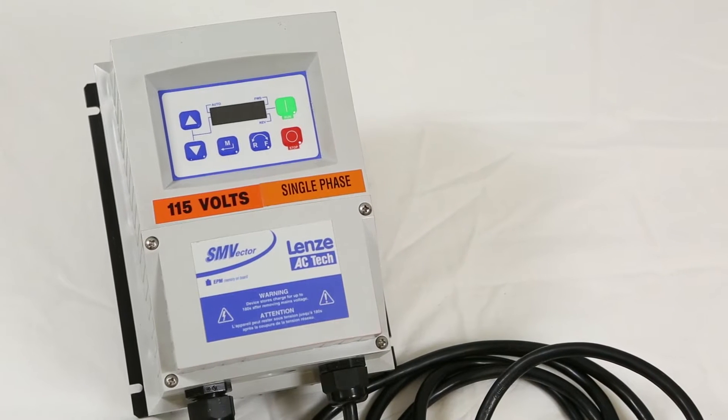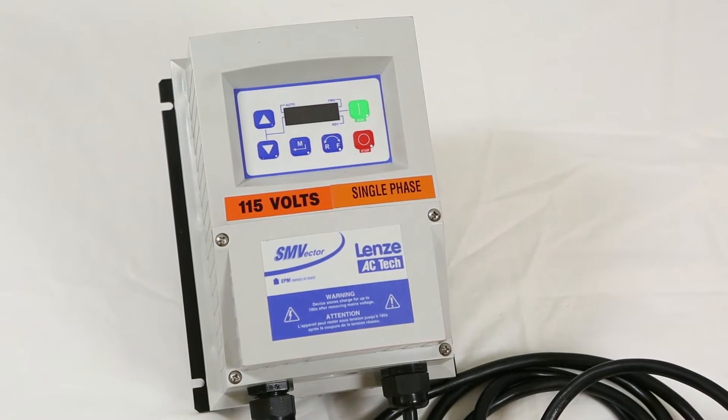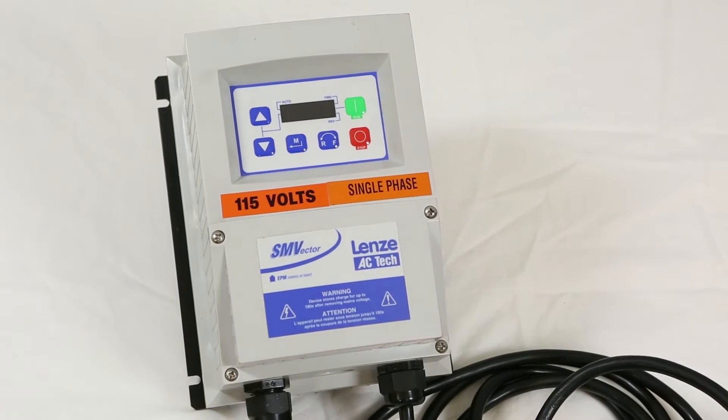If purchased on the same order, your motor will be pre-wired to the controller. If not purchased together, you are responsible for wiring.